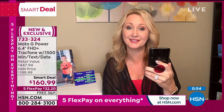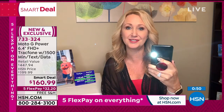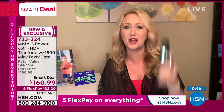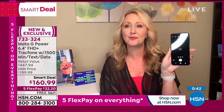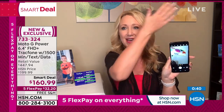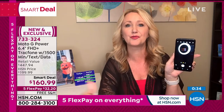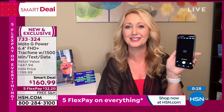Moto actions means the features you want are easy to access quickly. Double karate chop and get your flashlight — it automatically turns on. If you want to find your camera, you double twist your wrist and that wakes up the rear-facing camera. Double twist again and it flips to the front-facing camera — because by the time you've dug through a menu to find your camera, the cute moment is over. With this you just twist your wrist and you're there.